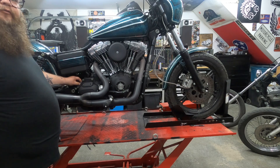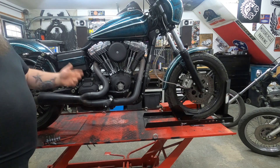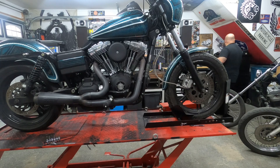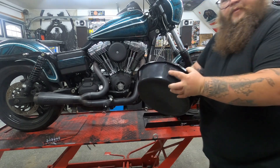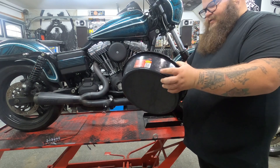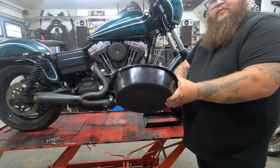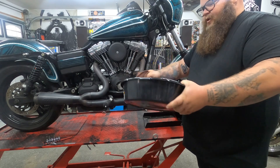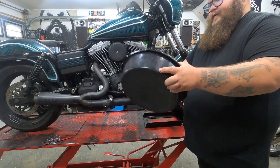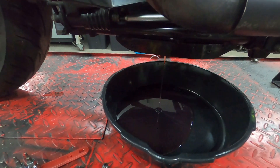Loosen your fill plug on the transmission so there's no vacuum and the fluid can come out the bottom. I'm going to try to reuse the transmission fluid that we just put in there — it's literally like two weeks old and it's a shame to lose all that transmission fluid — so I'm going to take a pretty clean drain pan and catch that oil to reuse it.